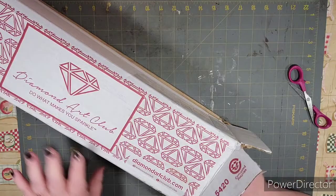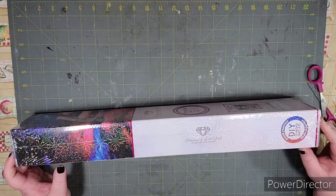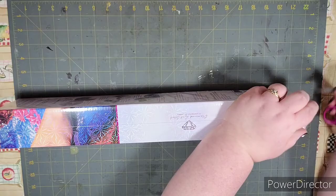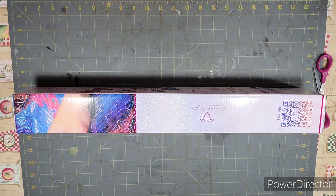This one was so cute I just had to have it. It's actually going to be a gift — I'm going to make it, frame it, and give it to someone. Here you can see it's a round diamond kit. The box is a little smooshed but nothing compared to some others. It's also wrapped in cellophane. I love their boxes — they just have this shine to them and the design is really well done.